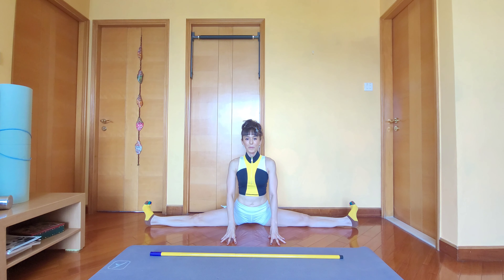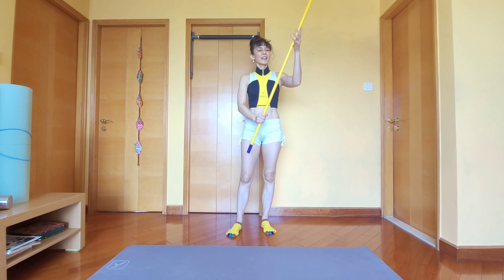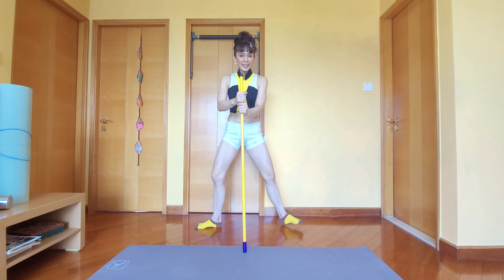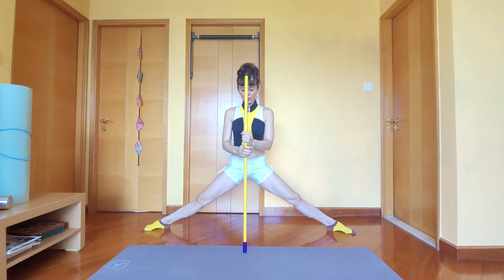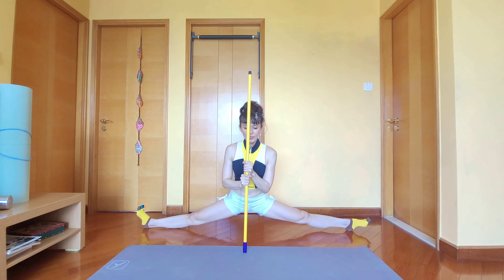Next, feet pointing towards your side, and you just go down one hand at a time. Practice going down one hand at a time — slide gently.